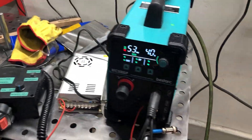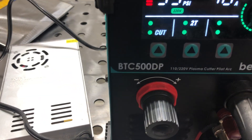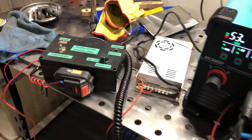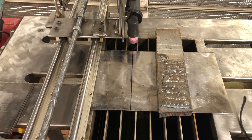Right now I've got my BestArc BTC 50DP — it's a 50-amp plasma cutter. I also have the 65-amp plasma cutter from them, but this is only three-sixteenths plate right there and I'll run it and cut it here in a second.